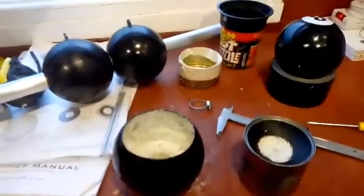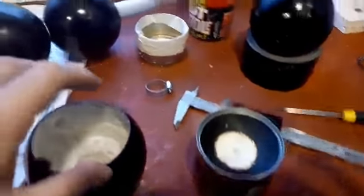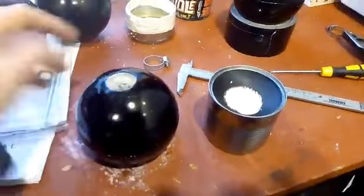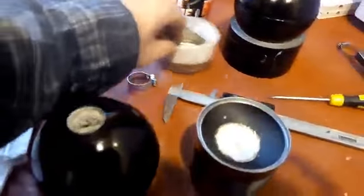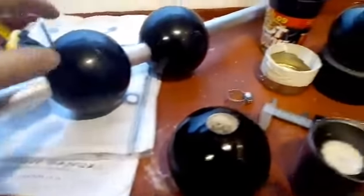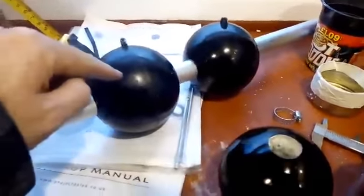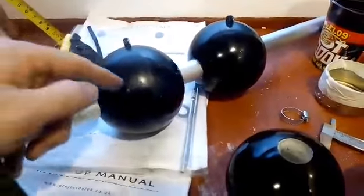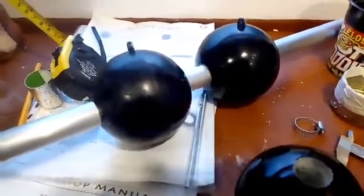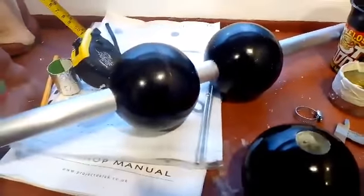I managed to clean up yesterday's disaster with the expanding foam. Fortunately I'd covered everything in grease before I applied it, so it didn't stick too much — because that stuff is a pain to get off any surfaces once it sets. I spent about half an hour scraping it all off and they've come out not too bad. Next time I'll plan the injection better, maybe by drilling a hole in the sphere first and injecting the foam that way, for more control. It just went everywhere and I wasn't really prepared, so it's a learning curve.